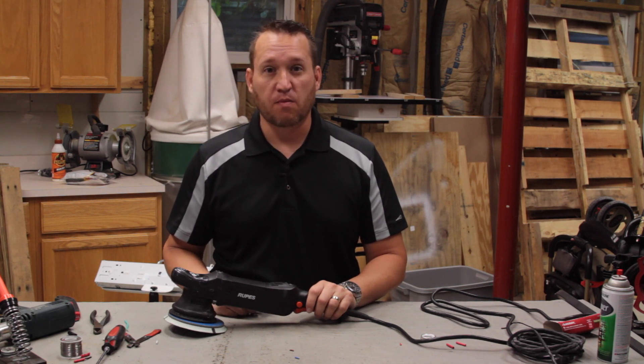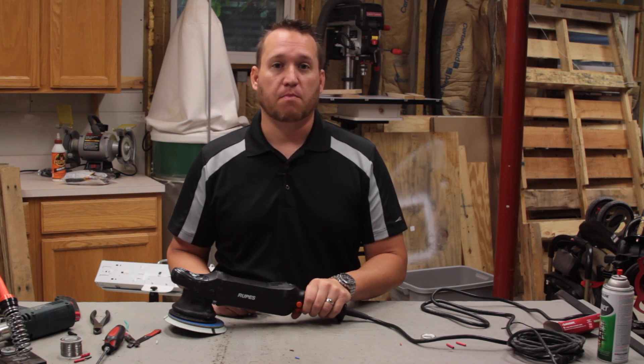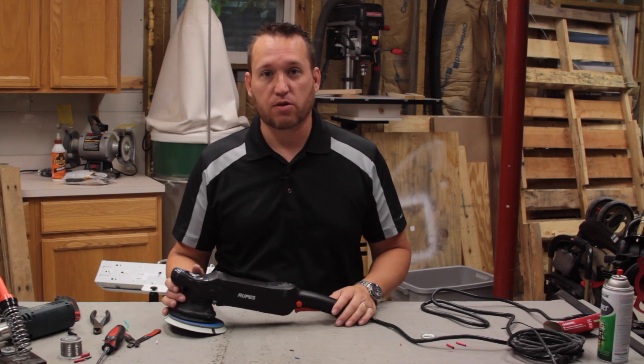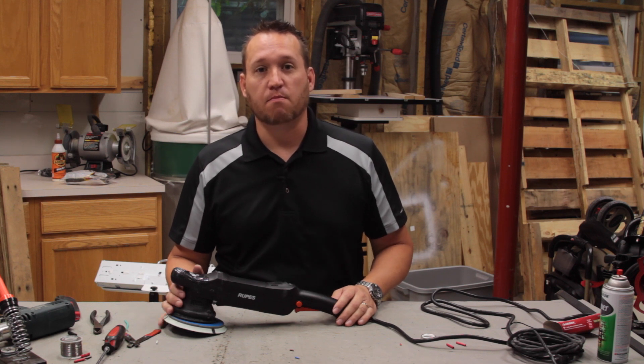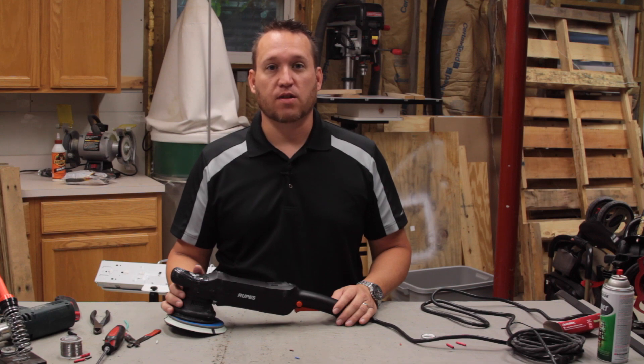I want to say thank you to Kevin Brown of buffdaddy.com. If you're looking for information on polishing and paint, as well as equipment such as polishers and pads, definitely check out buffdaddy.com. Thanks for watching — I'll see you soon.